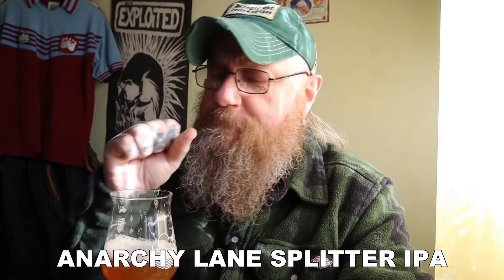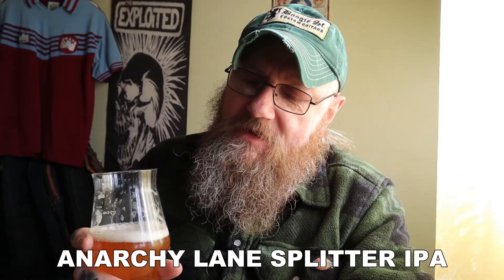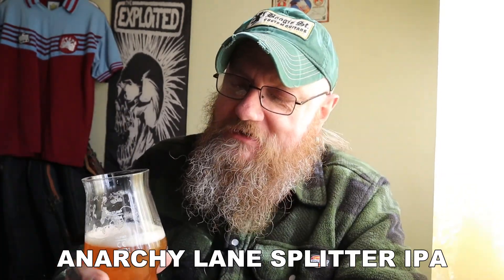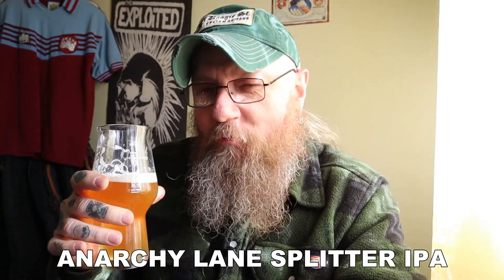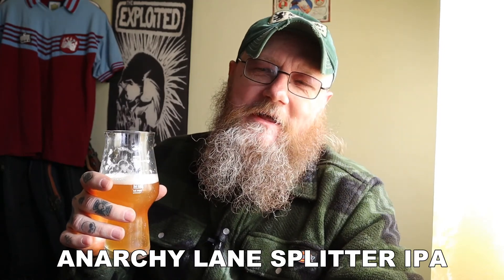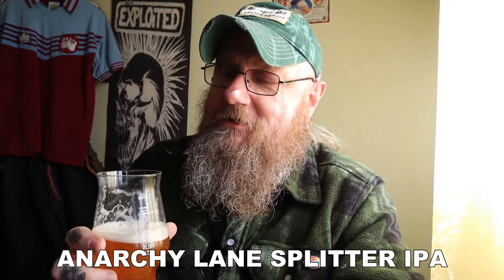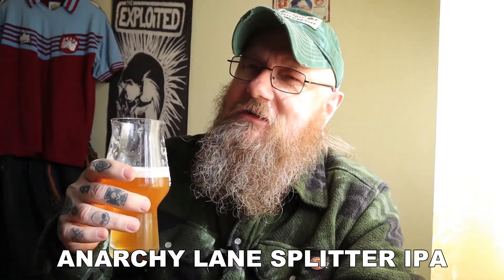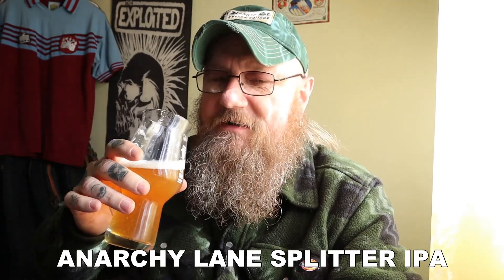Really good. Nice pine notes off them American hops as well. It's really fruity. I know I keep going on about the hops, but the fruit in this is almost — but not quite — making it feel slightly like an East Coast IPA. But it's not. The fruits are a bit more subtle than an East Coast. East Coast is just right in your face with the fruits.